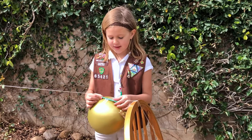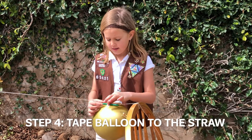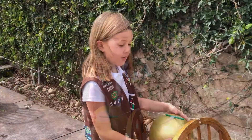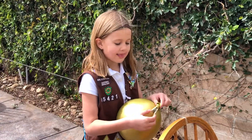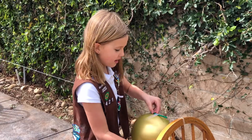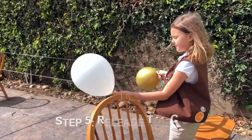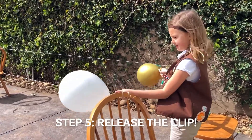Our fourth step is to take some tape and attach it to the straw and the balloon. To launch, we're going to let go of this and apparently it will shoot across. Our final step when you are ready is to release the balloon from the clothespin.